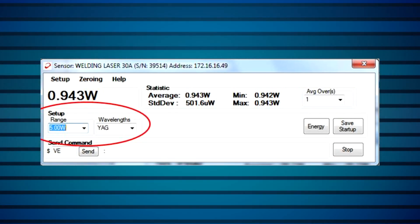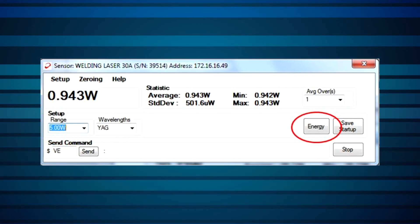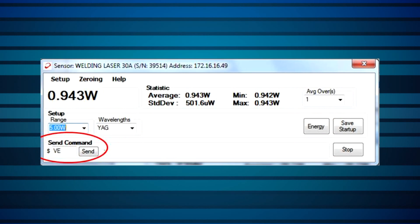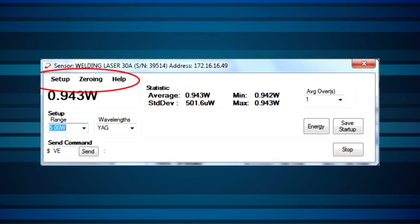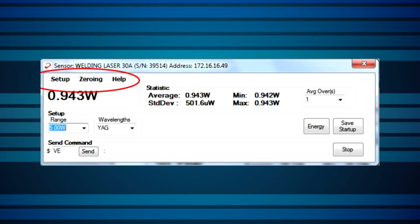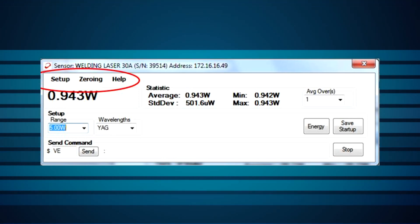Power range and wavelength can be set here. Single shot energy mode can be set from this button, and user commands can be entered from this window. Higher level settings of the device and sensor — such as Ethernet settings, firmware versions, and similar — can be viewed and changed from the relevant items in the top menu.